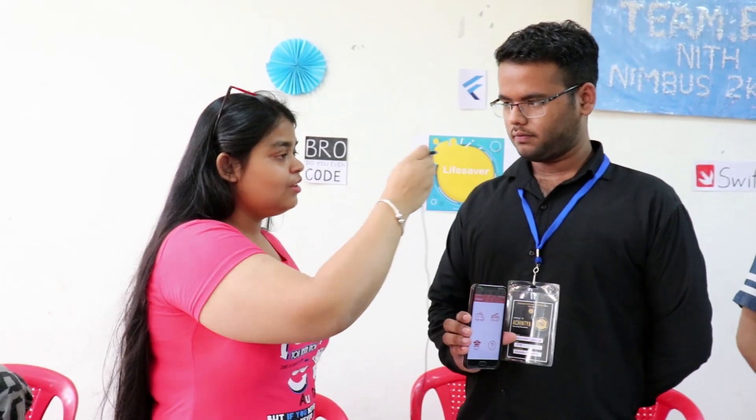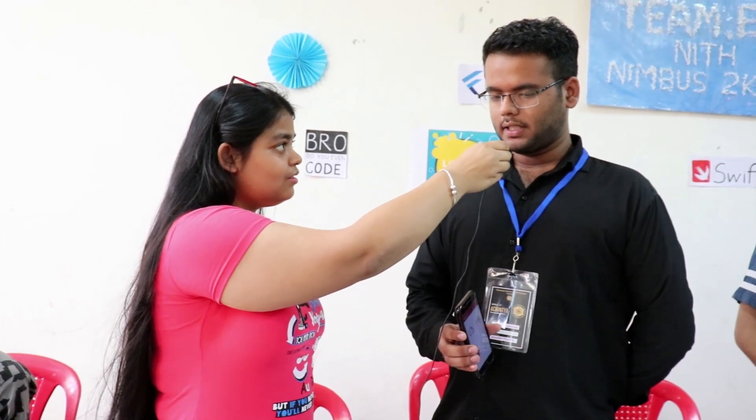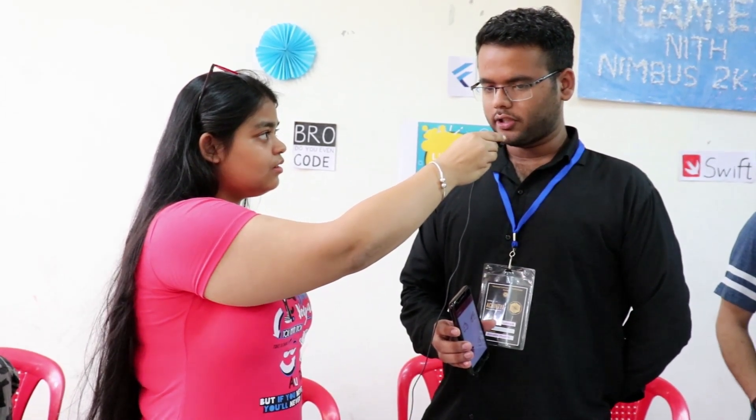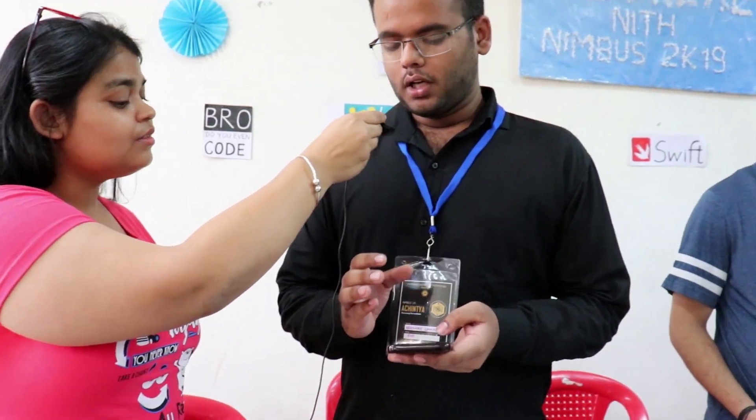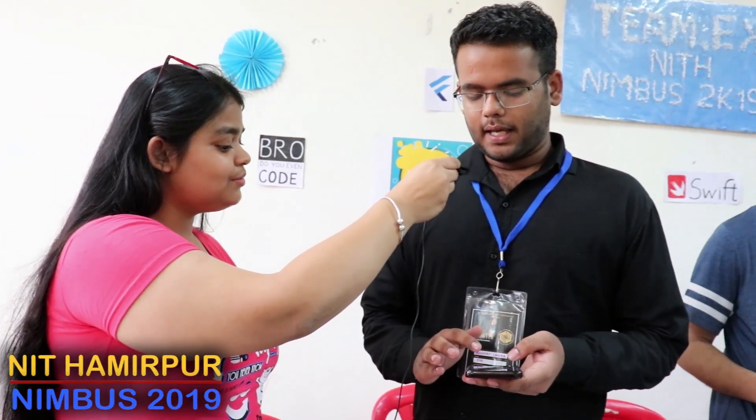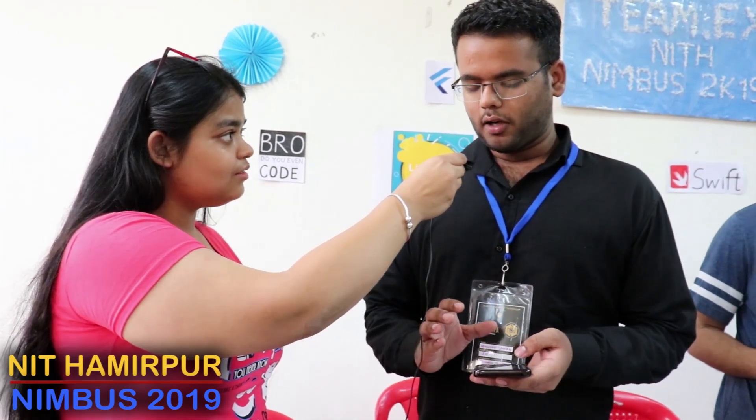We are with team.exe. Tell us your name and the year. My name is Abhinav Lamba and I am a student of second year. What is your project about? My project name is Lifesaver, which is an Android application. I have focused on metro cities like Delhi and Kolkata where there is a lot of traffic. The government will assign its officials with booths in those areas.